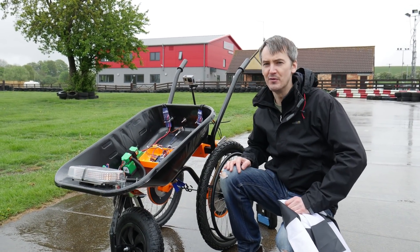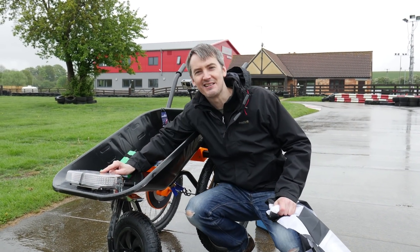We've only made one improvement since the build, and that's this flashing light. I'm here with Tom Stanton — don't forget to check his channel out, the link is in the description of this video. Let's have a look at his barrow.